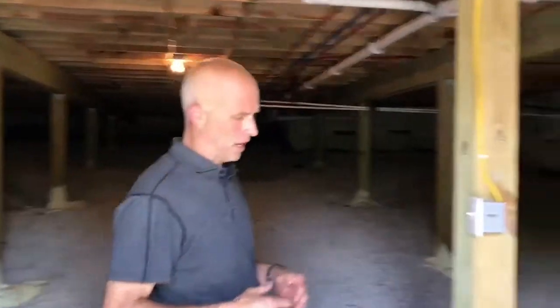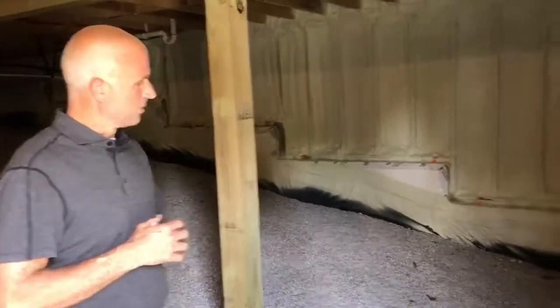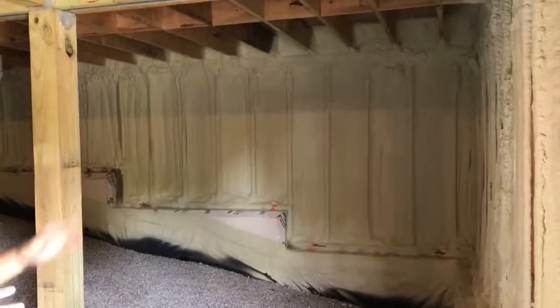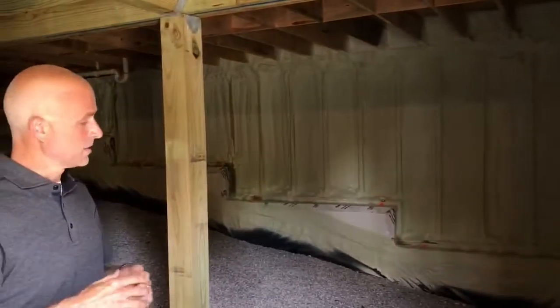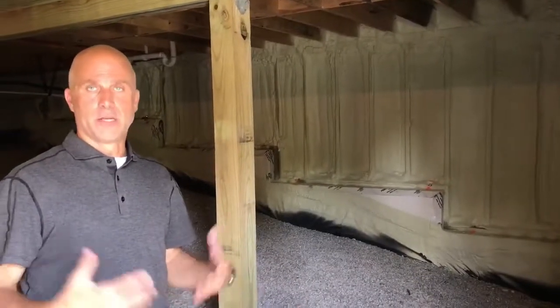I'm in a crawl space in Bella Vista, Arkansas this afternoon and I want to point out a few elements that are very important to properly build and insulate a crawl space. The first thing I'll point out is on the floor we have gravel, and just below the gravel is a vapor barrier. We take the vapor barrier up the sides of the wall slightly and foam it to the wall so it will never be compromised. The vapor barrier keeps moisture from coming out of the ground and into the crawl space.